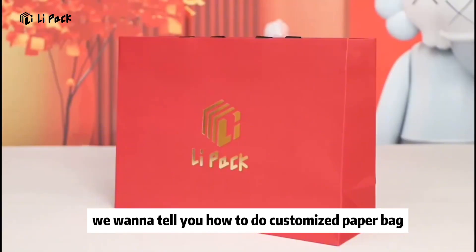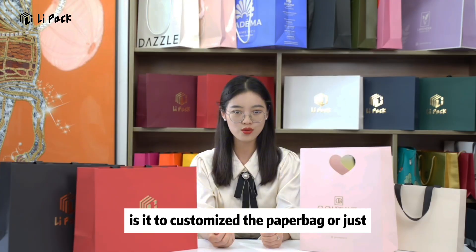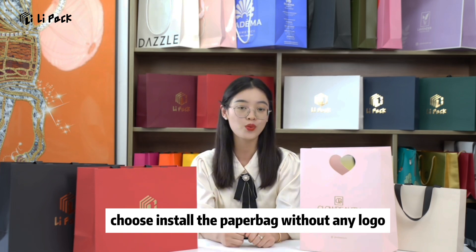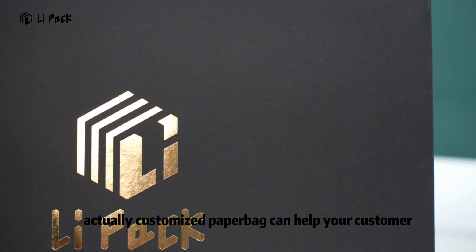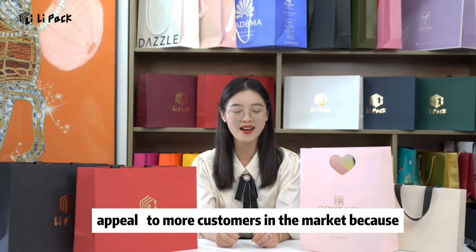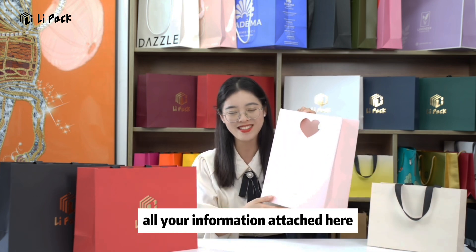Hello dear friends, today we want to tell you how to do customized paperbacks. You may think: is it necessary to customize the paperbacks or just choose paperbacks without any logo? Actually, customized paperbacks can help your customers remember your products and appear to more customers in the market, because your brand, your logo, and all your information are attached here.